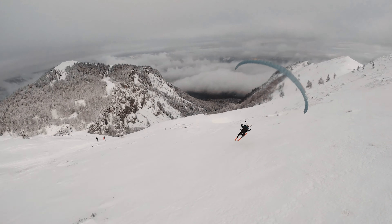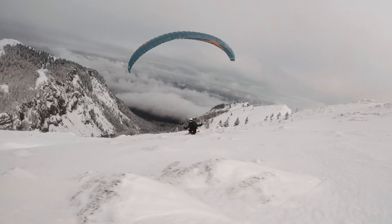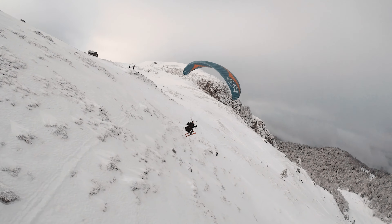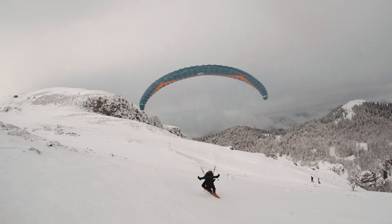How good is the stabilization? In my opinion, HyperSmooth on GoPro 9 is slightly better, but I was positively surprised with how good the Insta360 stabilization is as well. The footage you're watching right now was shot in very strong wind — the drone was struggling, a lot of shaking happening — but as you can see the footage is smooth. So don't worry, 1R stabilization is really good.